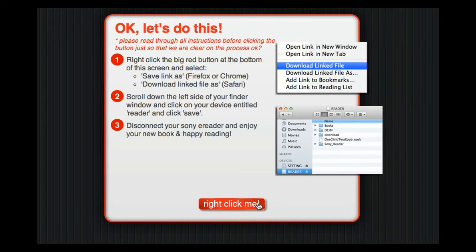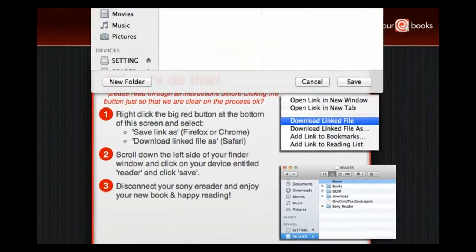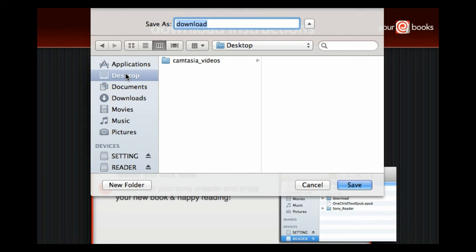Now your ebook is ready to be downloaded. Go ahead and right-click the "right click here" button. This will open a menu on your computer. You will need to select "Download Linked File As" if you're using Safari. If you're using Firefox or Chrome, select "Save Link As." A new window on your computer will open asking you where to save your ebook.